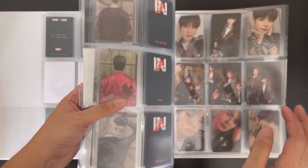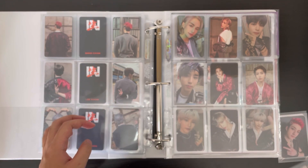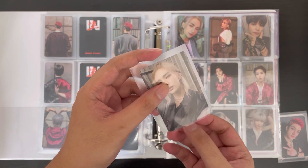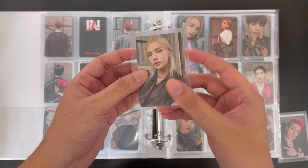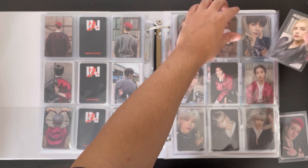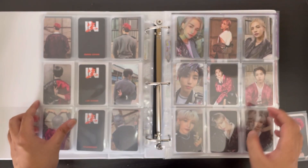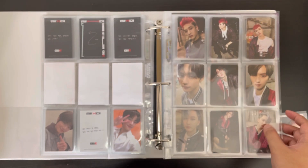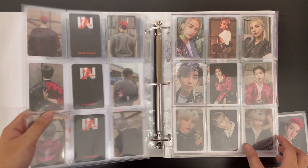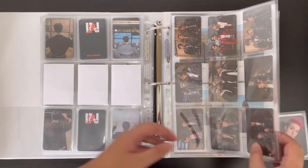So let's go to In Life. This Hyunjin card should complete this era — it's a bit off-center but okay. So basically we have OT8 complete for In Life. Very nice!